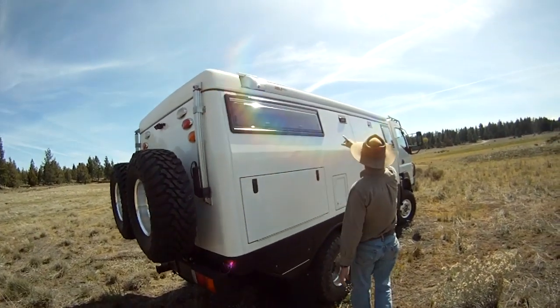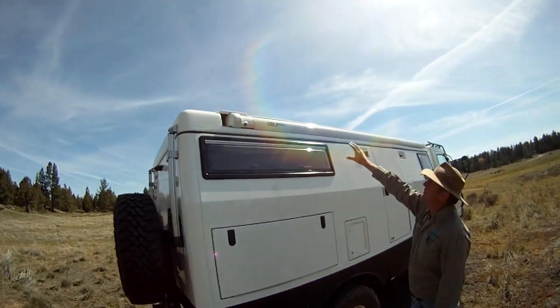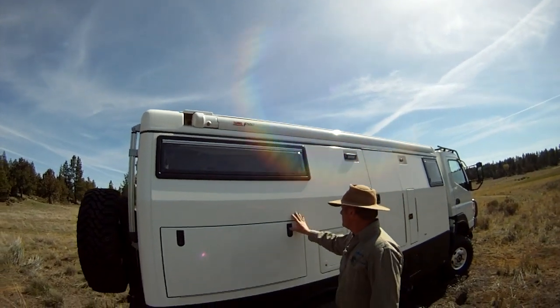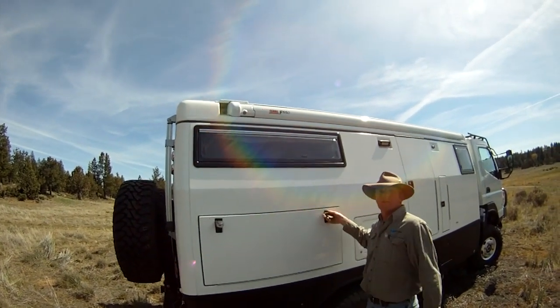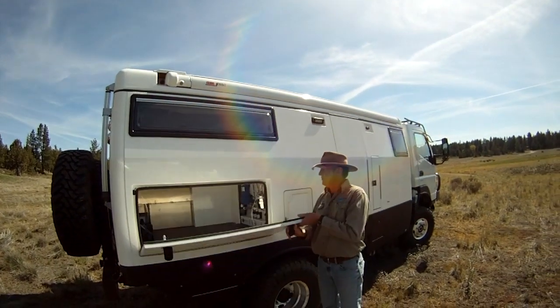All those cruisers are standard with the flush-mounted awning. Too many times off-roading we've seen awnings on the side of the road, smashed off by trees, etc.